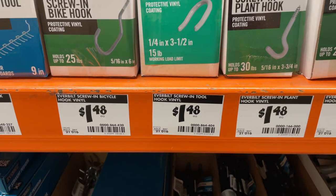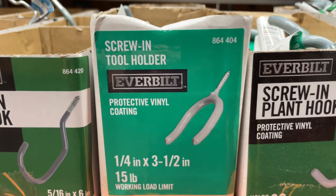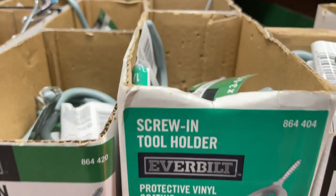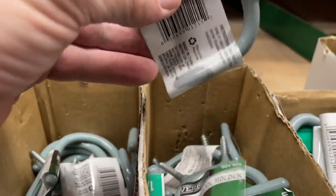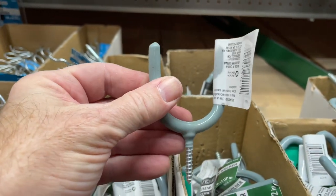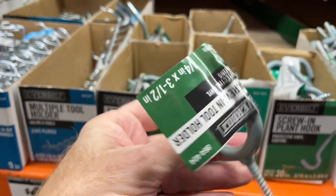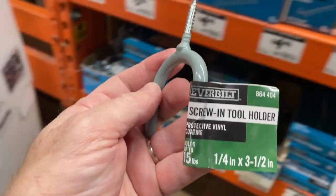The first one, we're going to grab a tool holder. Go to your favorite hardware store and grab a one and a quarter by three and a half screw-in tool holder. This one's got a protective vinyl coating on it, which will be nice up against your CigarBots guitar. This one holds up to 15 pounds, so unless you've got a really heavy guitar you should be good.